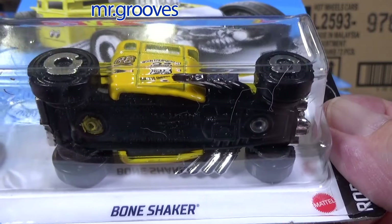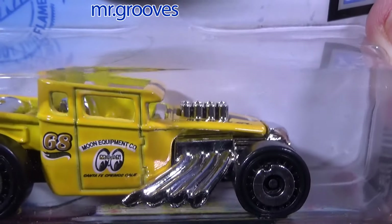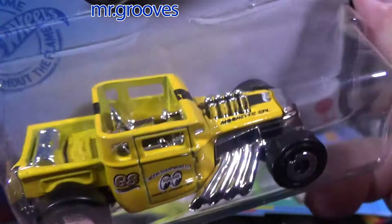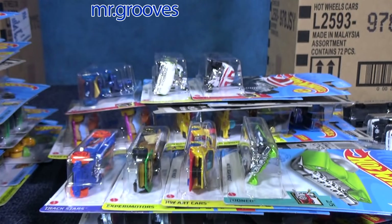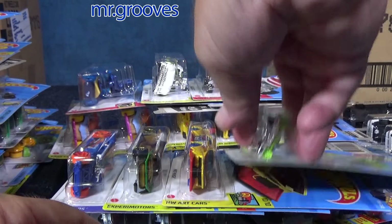Not all of them are like that, but that doesn't mean people don't like to collect them. Bone Shaker, Moon Eyes version — people like to collect it. This is the open roof version of the Bone Shaker; this is how it came out first, with an open roof. Later on they made a closed roof version.